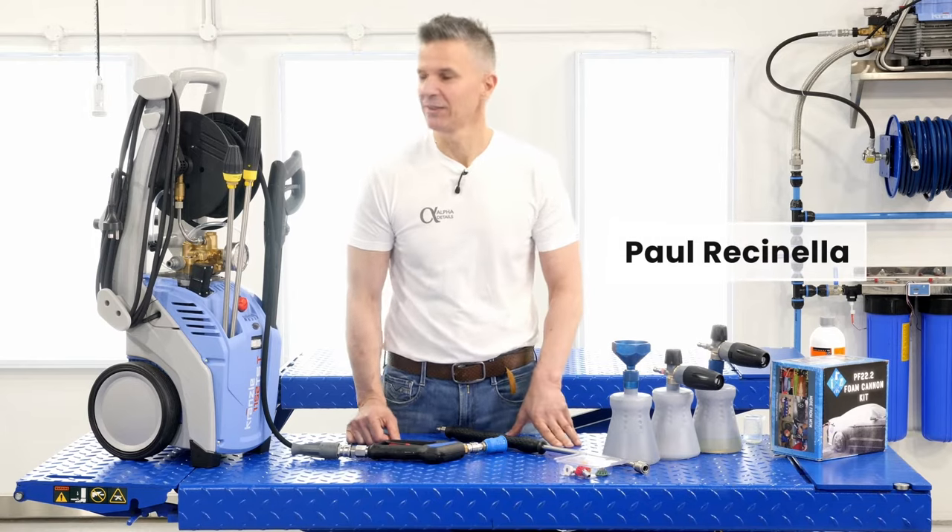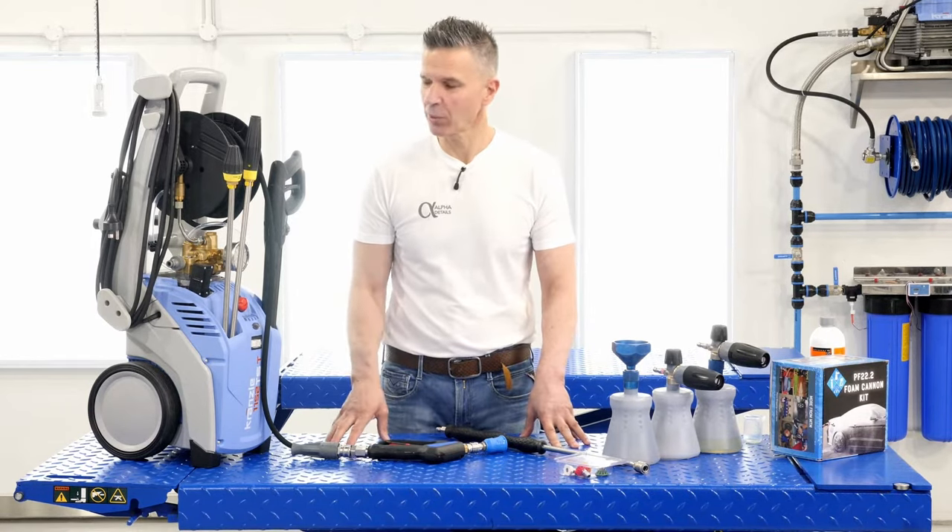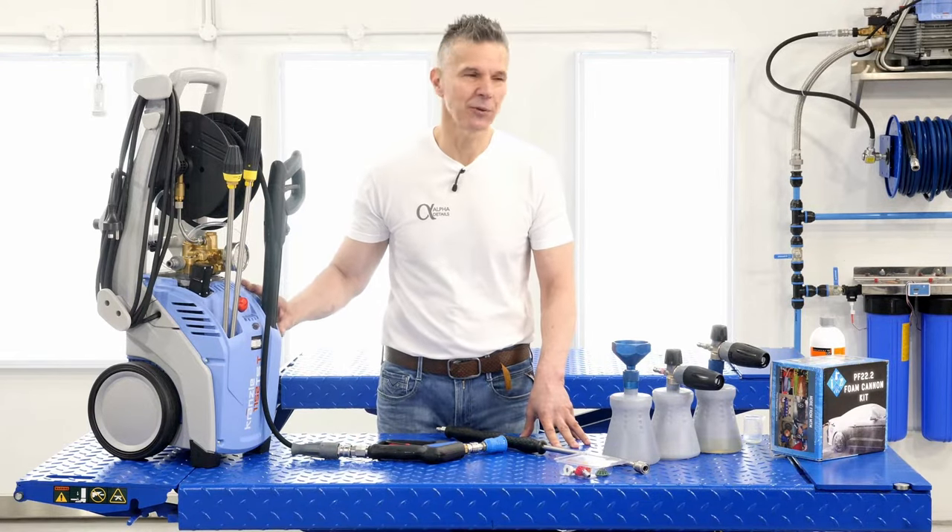Hi guys, welcome to Alpha Details. Today we'll be sharing some tips and tricks on how we wash cars, and as you know, our preferred method is with the pressure washer.